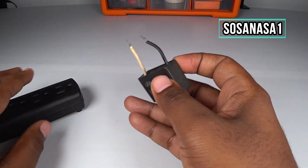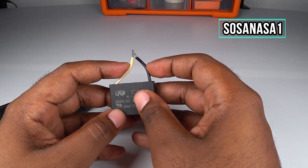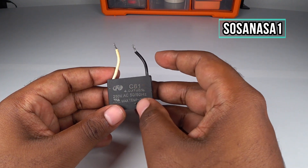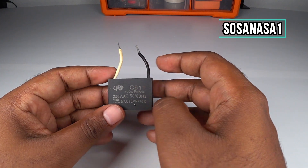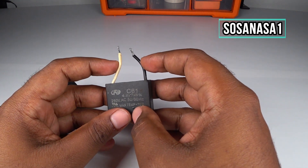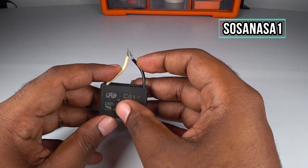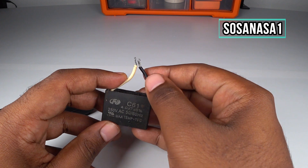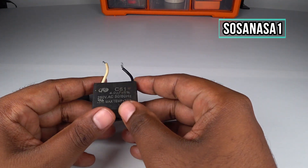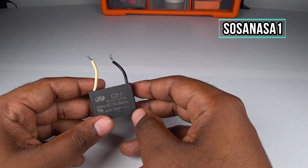But if you introduce here and touch each other in this way and nothing happens, it means the capacitor is not working correctly. If you introduce here and touch and nothing happens, it means the capacitor is not saving energy inside — it means the capacitor is bad.